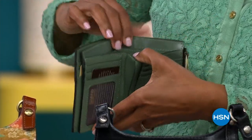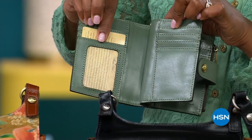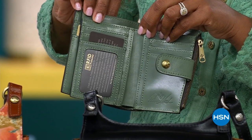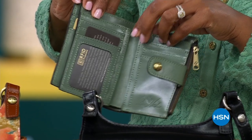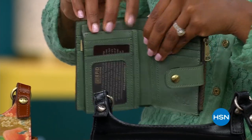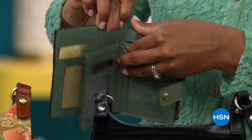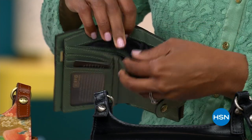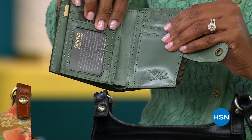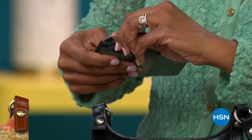It's got two ID windows, which women told me they wanted — one for their work ID and one for their insurance card. So you can organize it: one side for work and insurance, maybe rewards cards, and the other side for your debit card, main ID, and everything else. It's also got a place for your dollars and little spaces underneath to tuck receipts, plus a separate coin case.